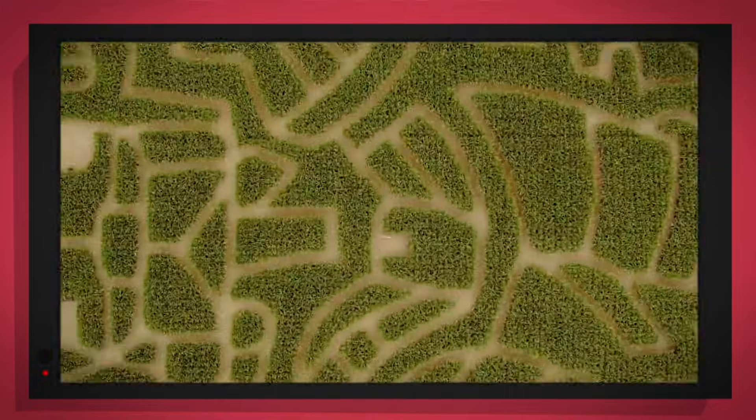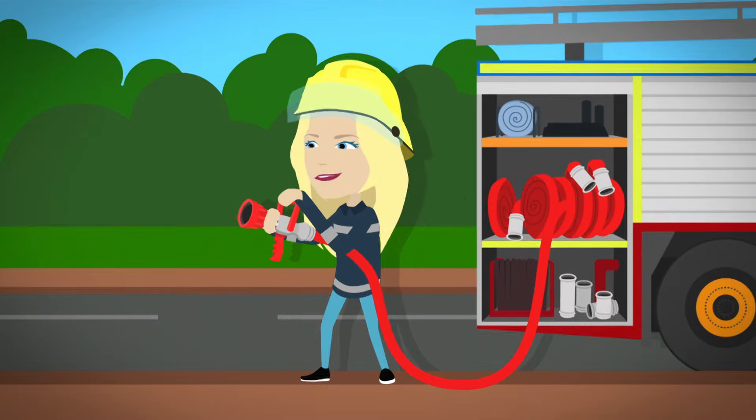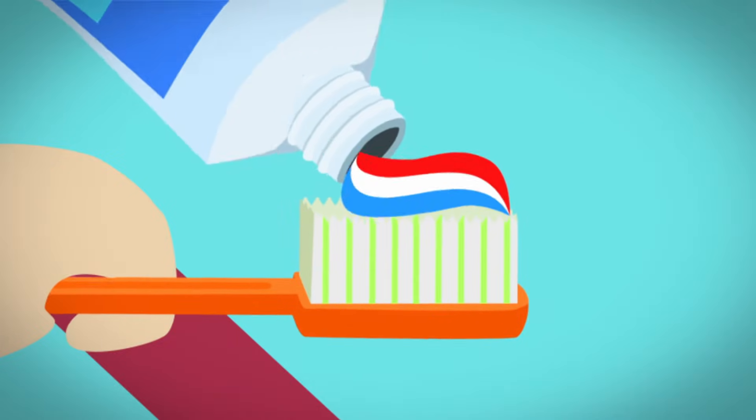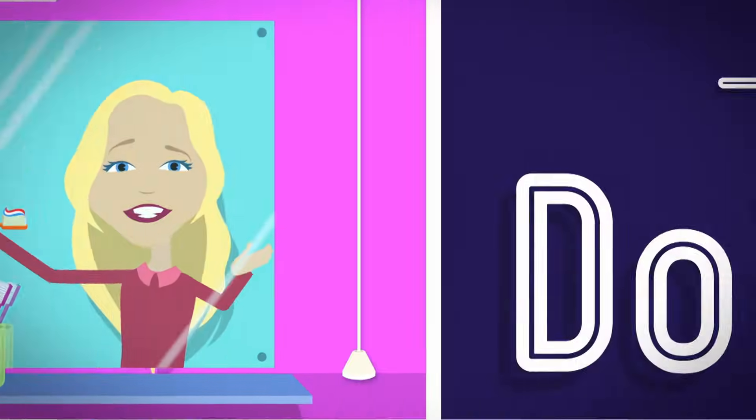It's going to be a big surprise. But how does it work? Do you know? How is it made? Do you know? Do you know?